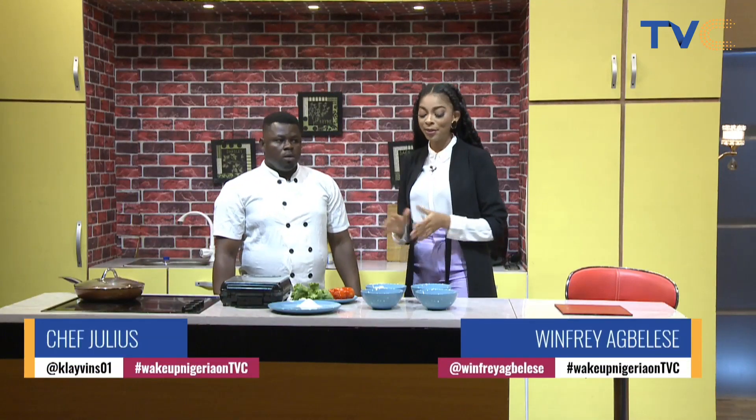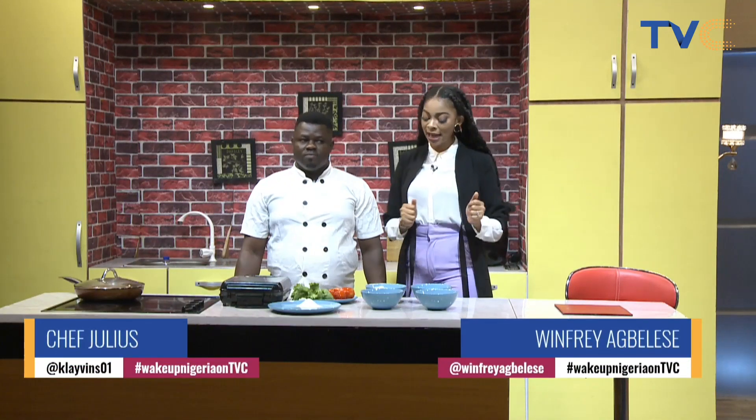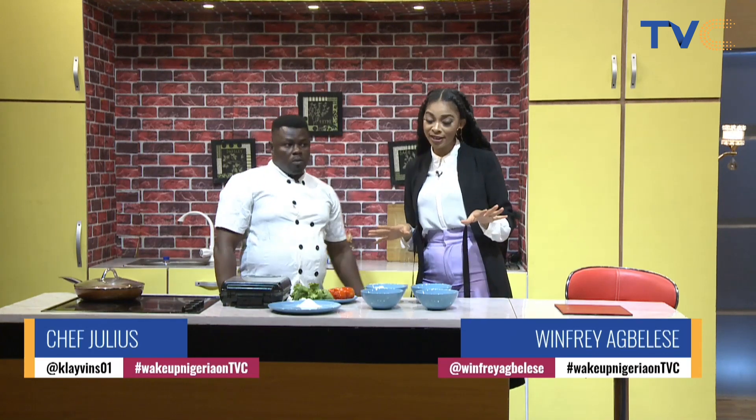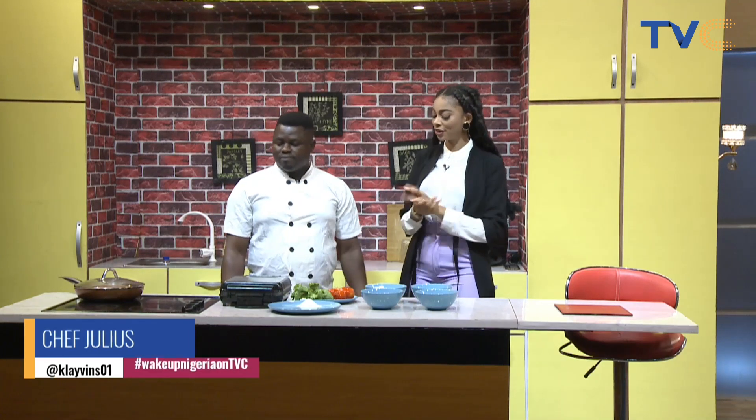Welcome to The Work of Nigeria Kitchen. I'm here this morning with Chef Julius and we have a few ingredients here to actually make breakfast this beautiful Monday morning. Hi Chef Julius, how you doing? I'm cool. So what are we making today?